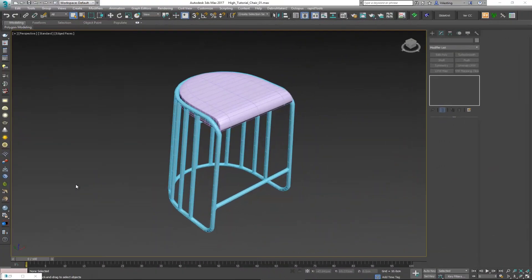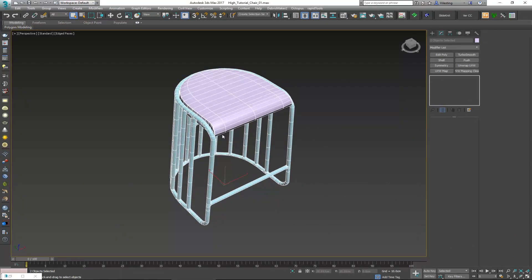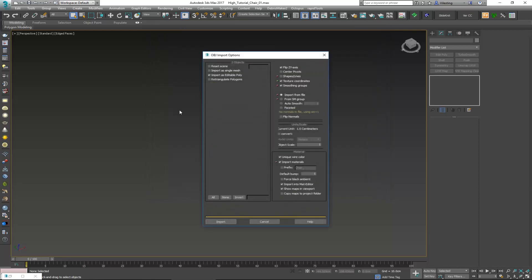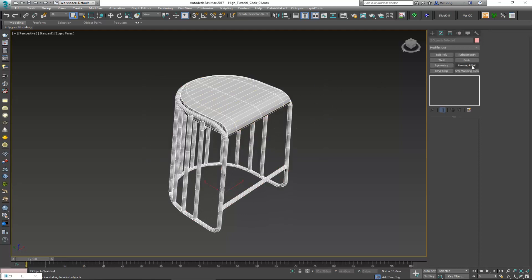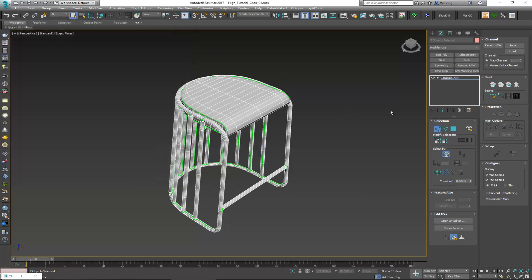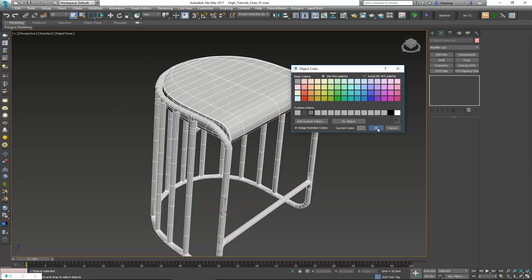Back inside 3DS Max, select the old model we have and delete it. Then go to Import and import the model we just unwrapped — choose the chair model and click Open. This imports it back into the scene while keeping the same naming convention. Let's quickly check it: apply an Unwrap UVW modifier on top, open up the UV editor, and we can see everything is properly unwrapped in there. That's exactly what we need.